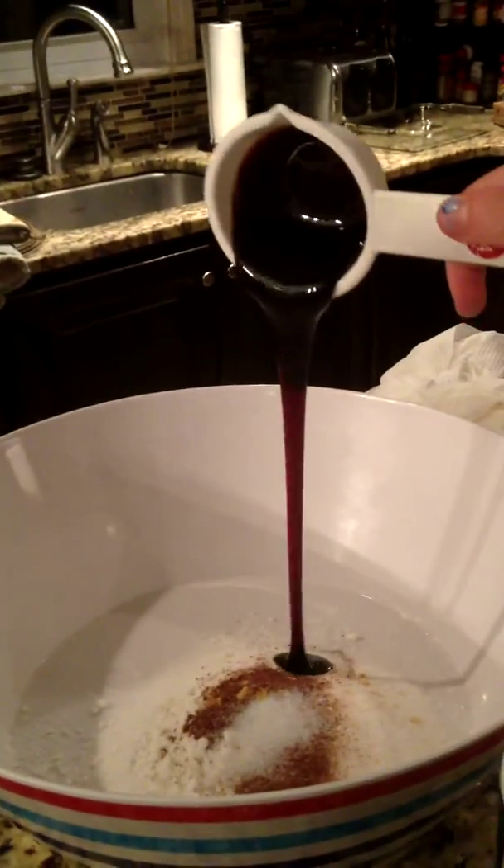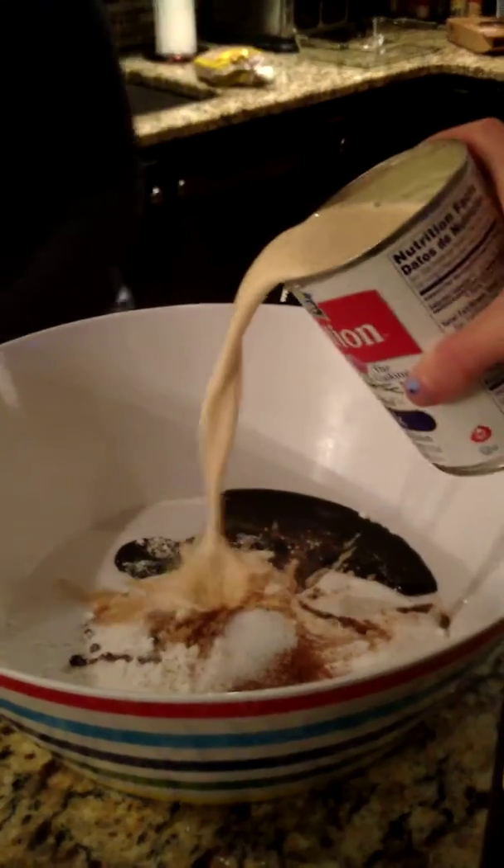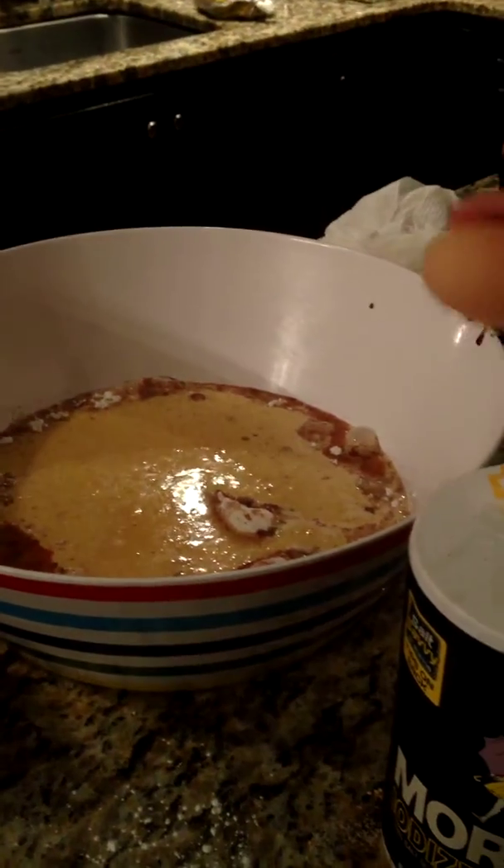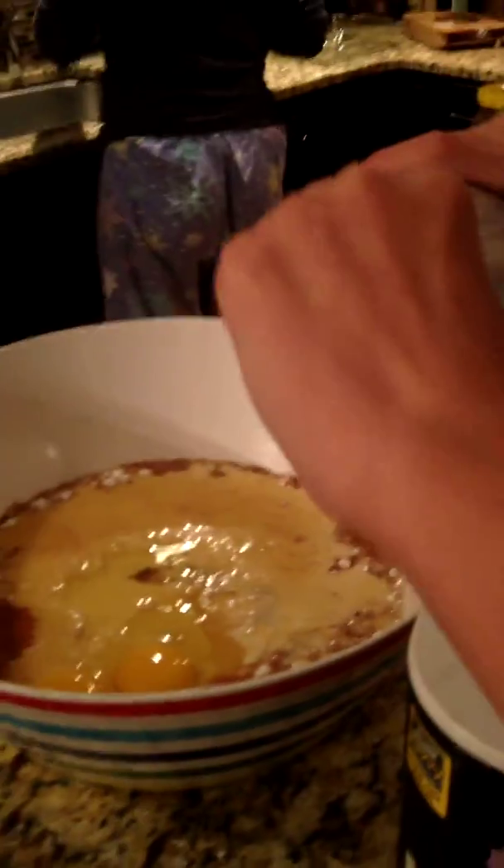Eighth cup of molasses. One can of evaporated milk. One and a half tablespoons of melted butter. Two eggs. One can of pumpkin guts.